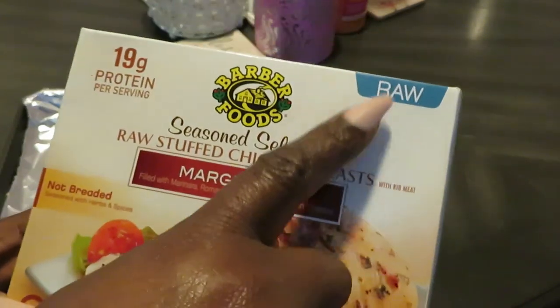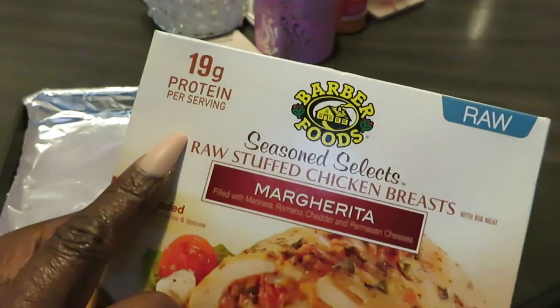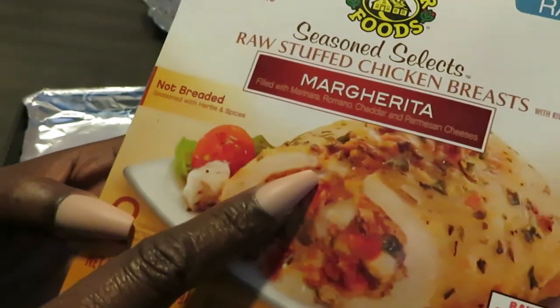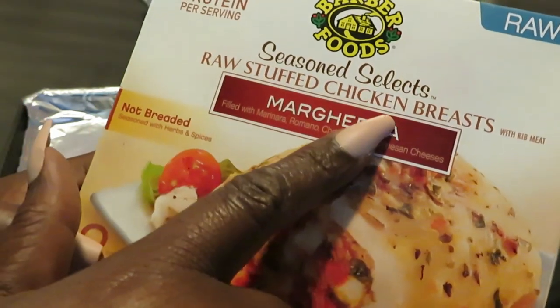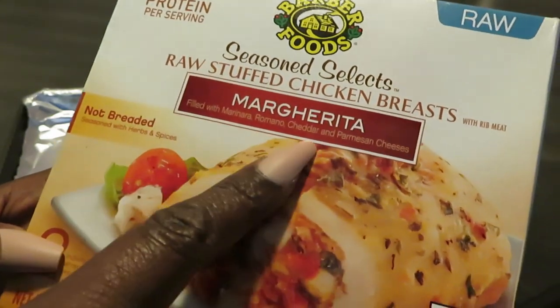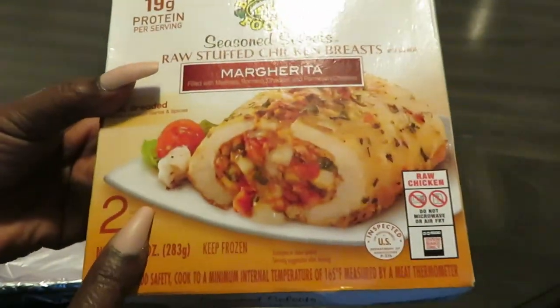On the box it says it's raw chicken, 19 grams of protein per serving — all that good stuff. It's not breaded, seasoned with herbs and spices. This is the Seasoned Select raw stuffed chicken by Barber Foods. This is the margarita, filled with marinara, romano, cheddar, and parmesan cheeses. Really looks good. I've never had this one. Two come in a pack.